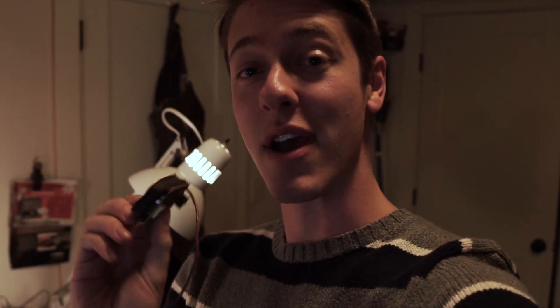Hey everyone! My name is David and today I want to go over a pickup winding machine that I made to wind these single coil and humbucker pickups if you're into guitar making.